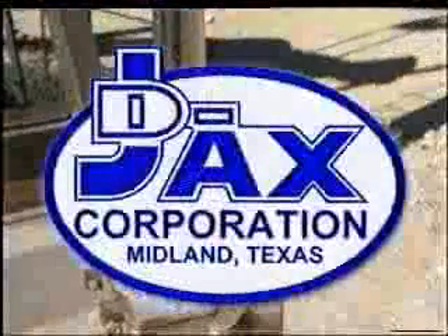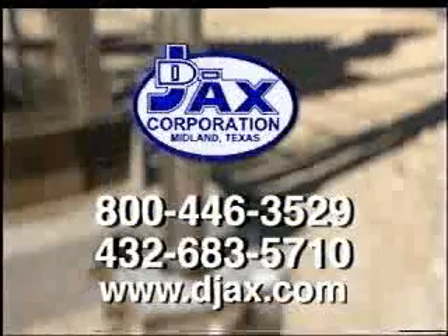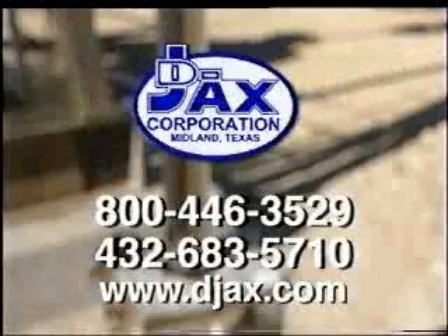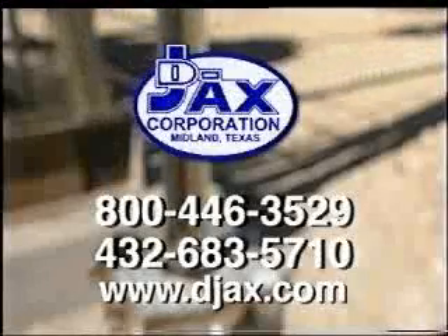To see a demonstration of the D-JAX EZ-DRAW system or for further information, product details, and references, contact a D-JAX representative at 1-800-446-3529 or log on to www.djax.com.